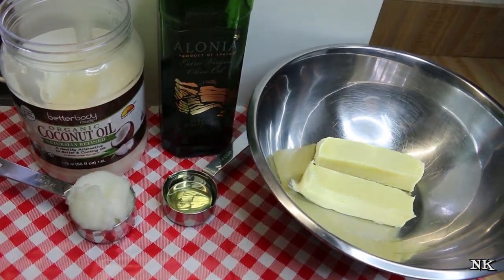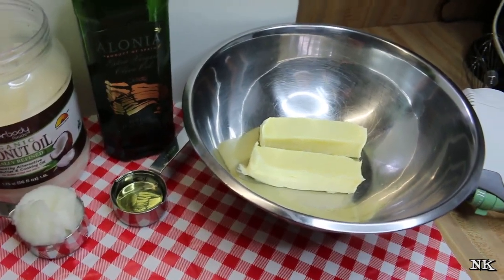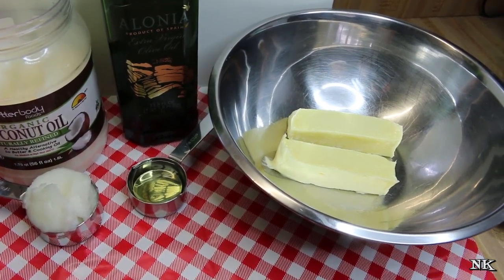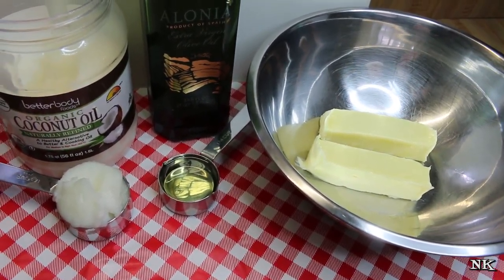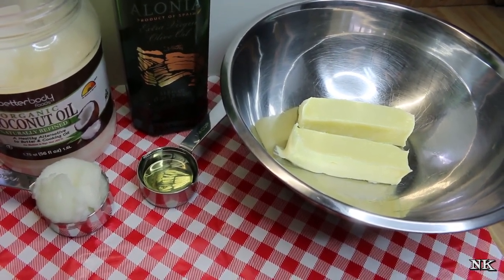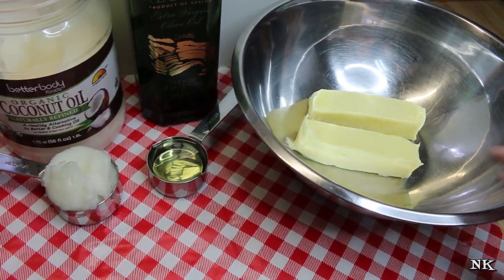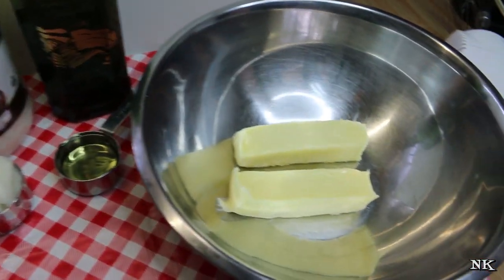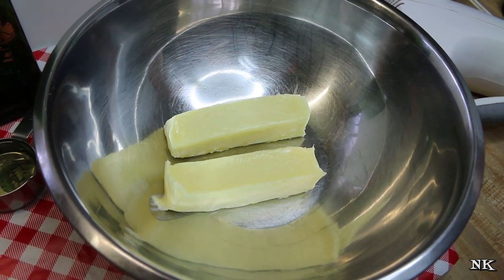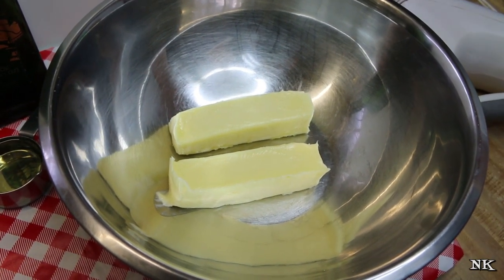Making spreadable butter — you go to the grocery store and find in the butter section where they have all the spreads, cream cheese, butter, margarine, and spreadable butter made with olive oil or sunflower oil. You can totally make that at home, and that's what I'm going to show you. What you're basically going to need is three things: two sticks of butter that are softened at room temperature.